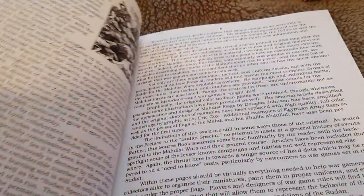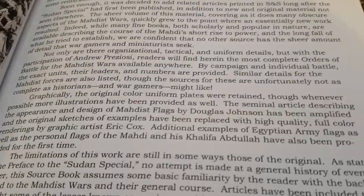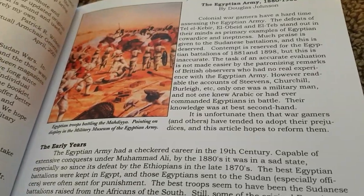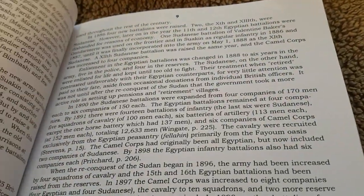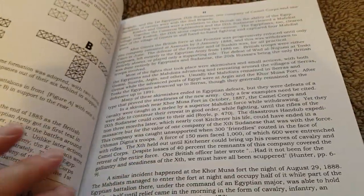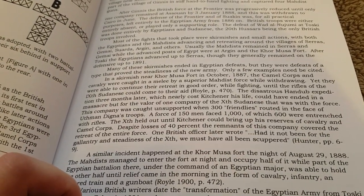It's altogether not a bad book. It's very much aimed towards wargamers - flags, unit details, orders of battle, units that took part in most of the main actions, Egyptian flags and Mahdist flags, uniforms - it's all in there. The only disappointing thing for me was the quality of the paper, which took away somewhat from any feeling of quality.